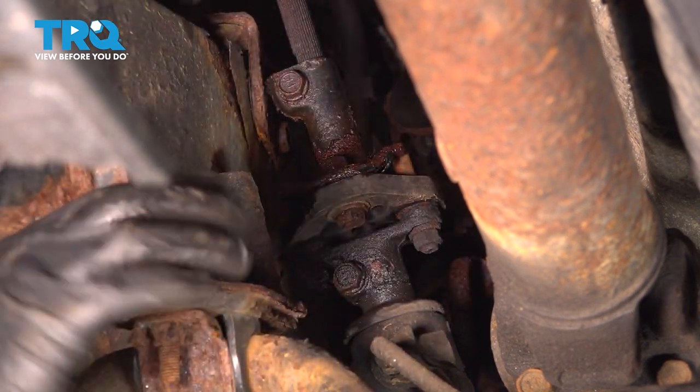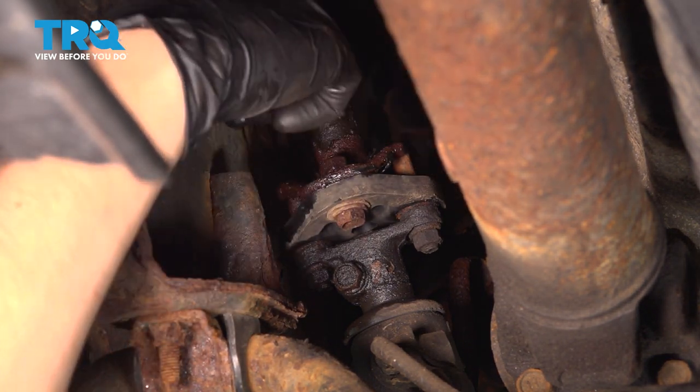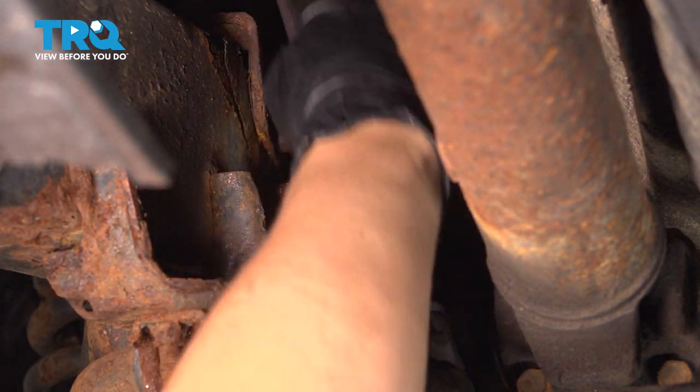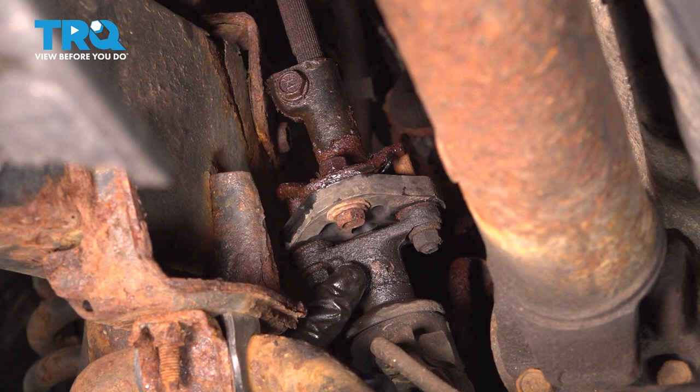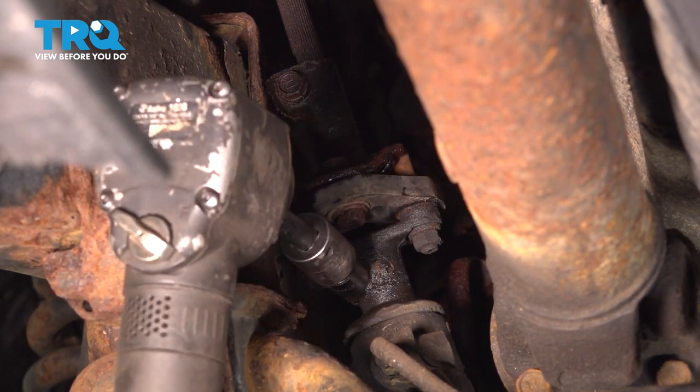There are multiple ways of doing this. I like to disconnect the rag joint here — this is the one that has the damper built into it. There's a bolt up top that connects it to the steering shaft and one on the bottom; both are 12-millimeter-headed bolts. The bottom one connects to the steering rack. It doesn't really matter where you start — take them both off.